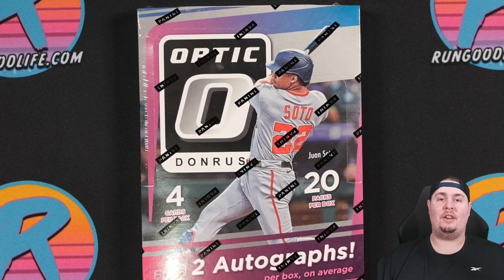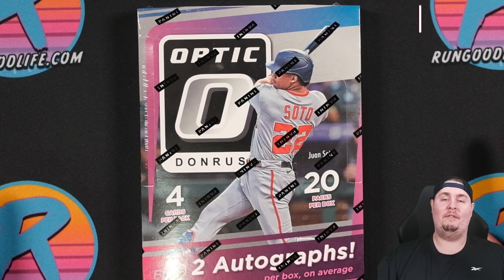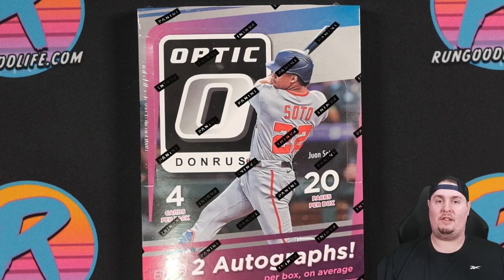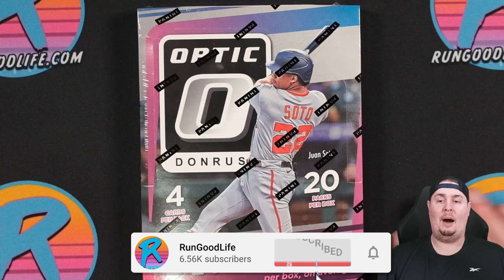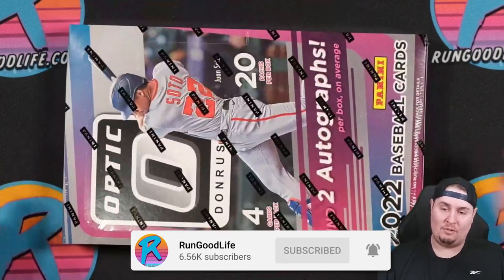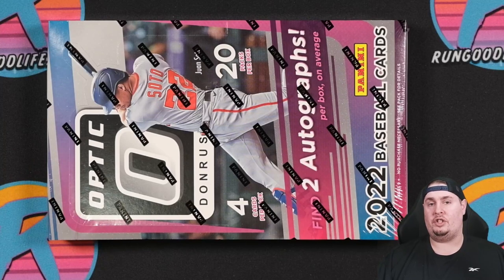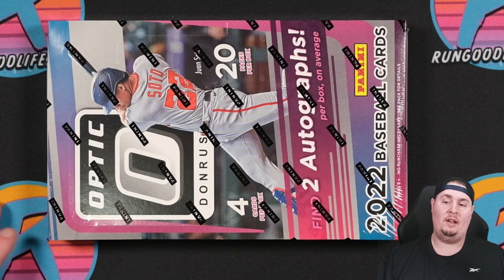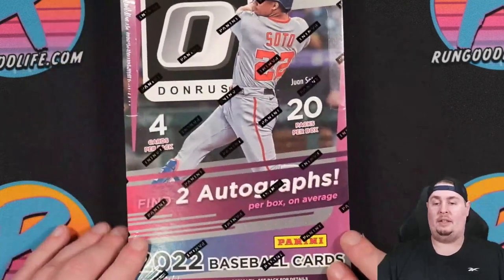RGL in the house, coming back at you with a brand new video, and today we are checking out one of my very, very favorite releases of the baseball card year — 2022 Optic Hobby. This is a great product, in my opinion. It's always been great. If you've ever followed this channel, you will know that in terms of the hierarchy of the Panini Chromium products, I value Optic above Prism, Mosaic, and Select for all three sports. We finally have our Optic Hobby release.